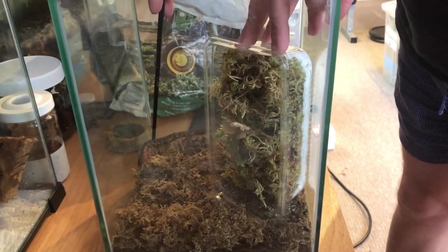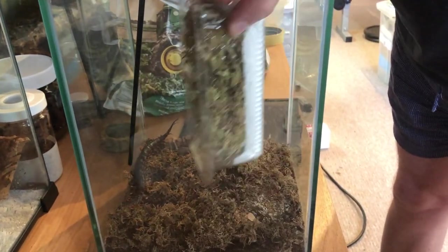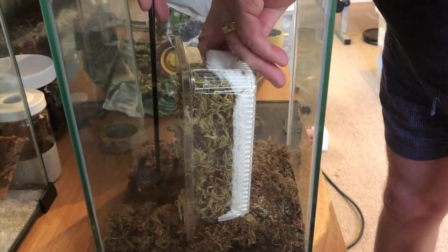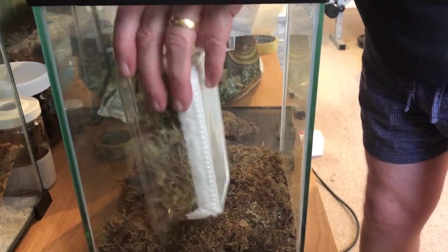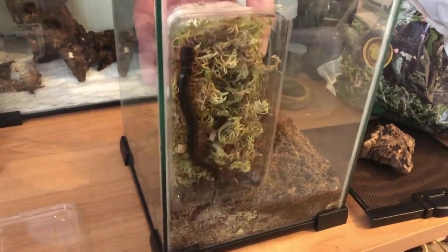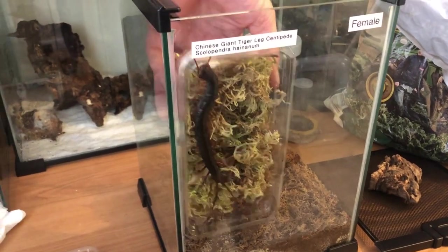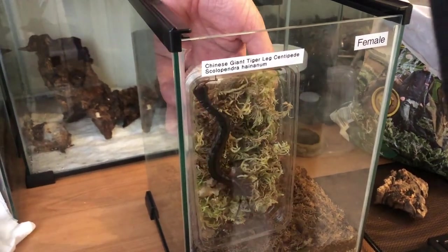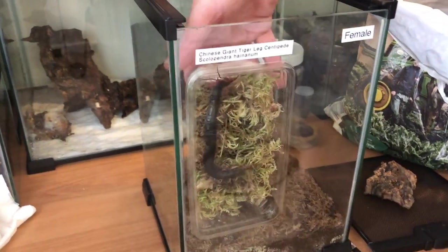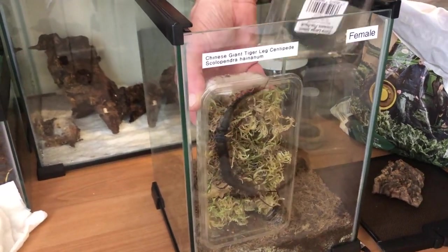Now Mr. Centipede knows what's going on so he's not likely to get caught twice. We've got to try and coax him back into a position where we can get him up against the glass again. Sometimes they'll go like this and then climb straight back into the pot and bury themselves in the moss, which is really what we're after.